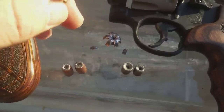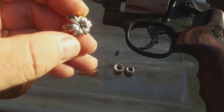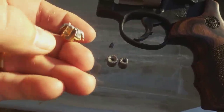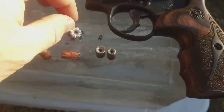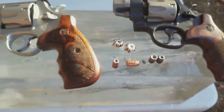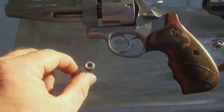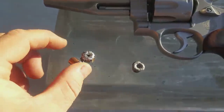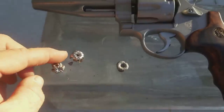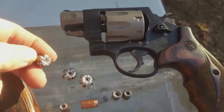We lost three petals of lead but kept three petals, and we got that pretty textbook expansion — looks like something out of an advertisement. This one only lost one petal. You can see the little slivers of petal; the rest of them are still in the block. To note: this was a 357 Magnum at 158 grain CCI compared to the 130 grain HST we just shot. We did get that type of expansion out of a 38 Special load.